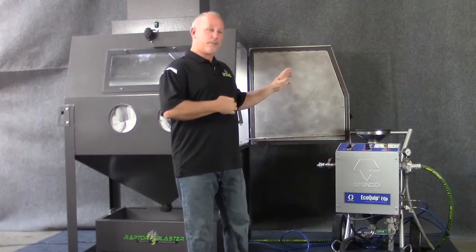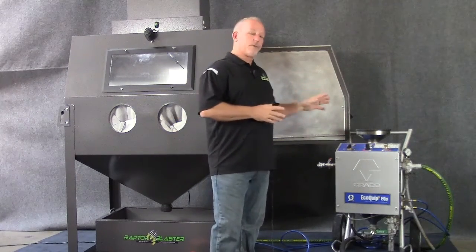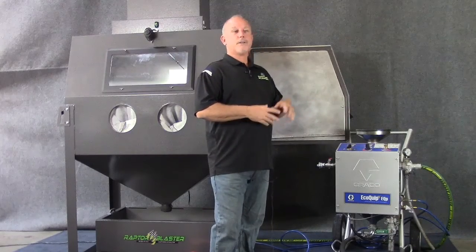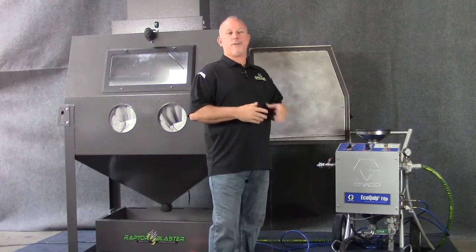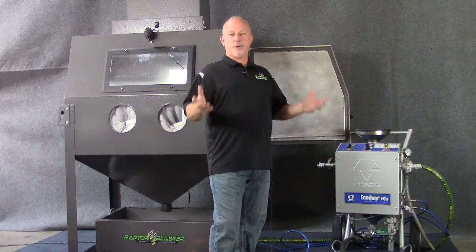These units, as opposed to dry blast, create very little dust. We've also discovered some benefits beyond just dustless with these units, like removing powder coating, removing epoxies, and different coatings.